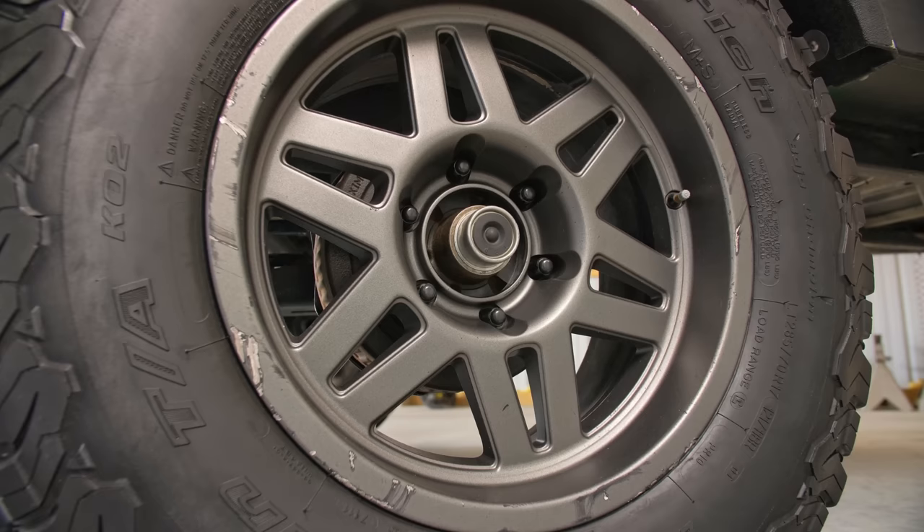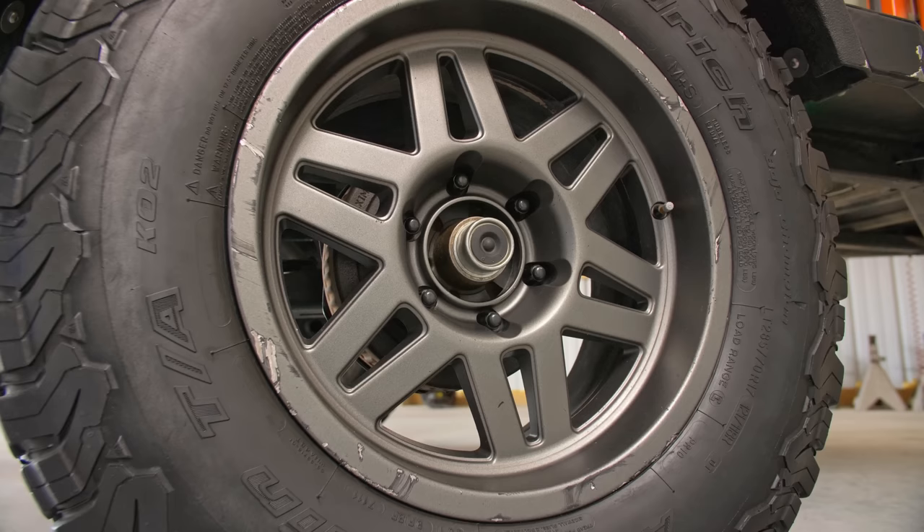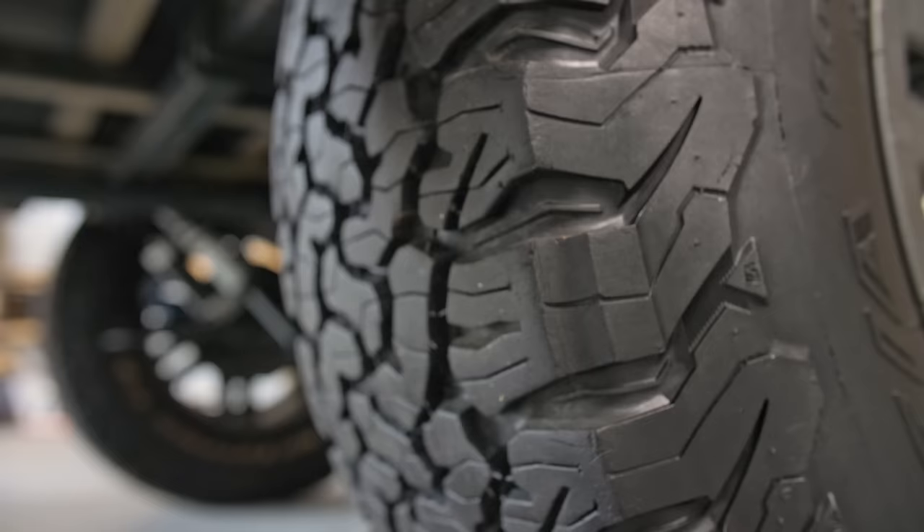All of this rolls on wheels from Stealth Custom Series in the 6 lug pattern with fairly new BFG KO2s in the 285-70R17 size, complete with a matching spare.